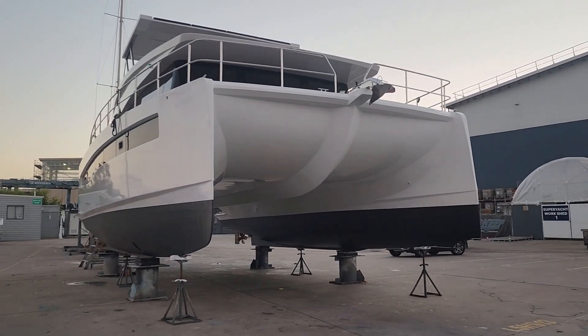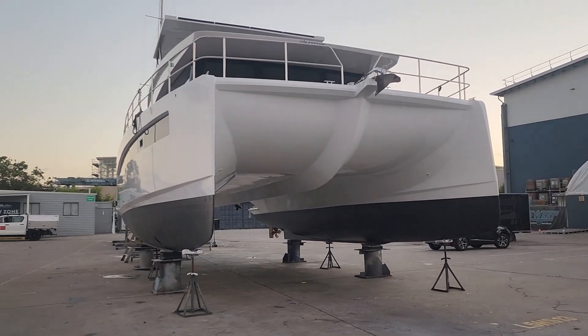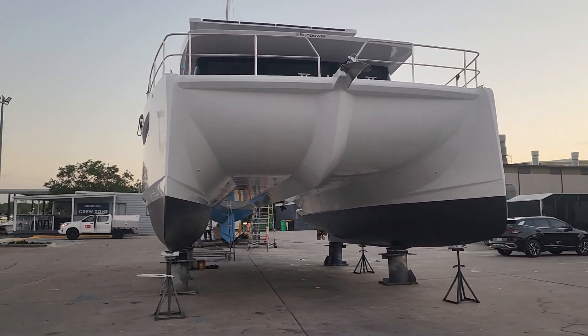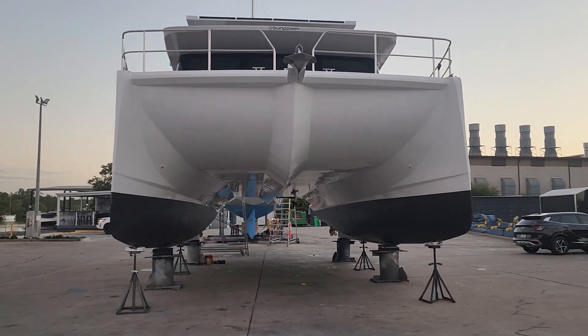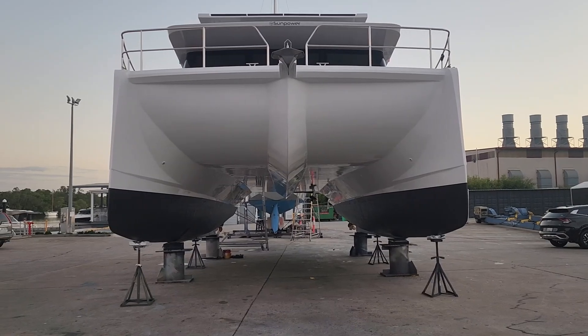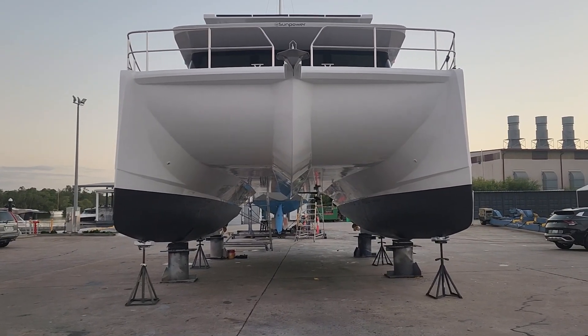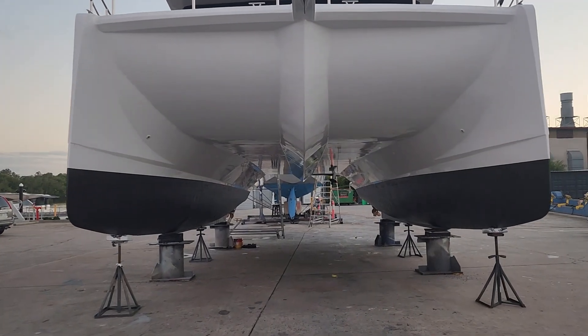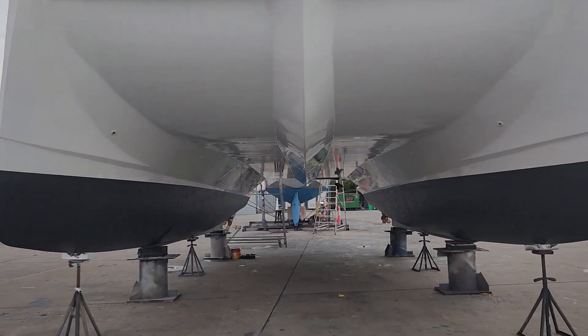We don't want to hide the information — we want to help people understand it so they can have more clean boating. At the end of the day, we're all here on this planet for a certain time, and leaving as little footprint as we can makes the world a better place, and that's what we're all about.